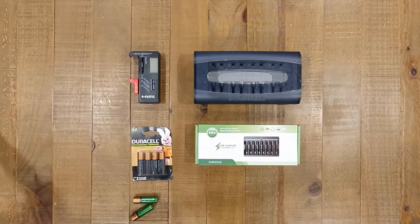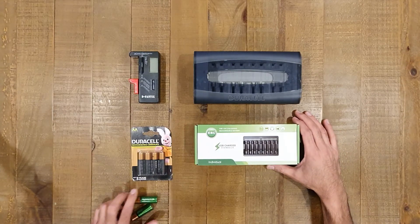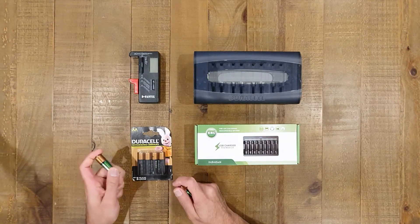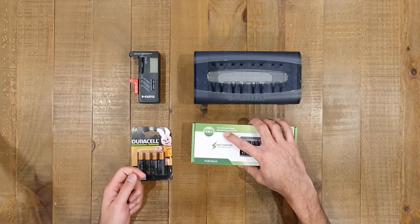Hi everybody, thanks for tuning in to another video. Today we're going to be comparing some rechargeable batteries — different types as you've seen in the title: nickel metal hydride NIMH versus lithium-ion, normally noted as Li-ion batteries.